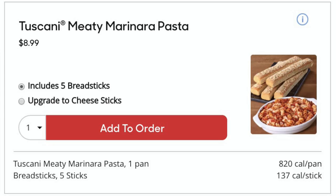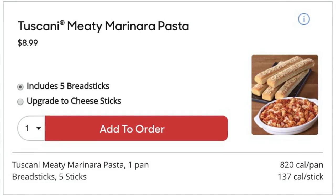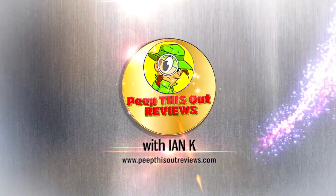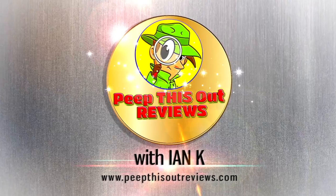You already know what it is. It's Ian Kay for Peep This Out Reviews, this time over at Pizza Hut to check out a little pasta action for the very first time. So stay tuned because the Tuscany Meaty Marinara pasta is up next. Welcome to Peep This Out Reviews with Ian Kay. Stay frosty.